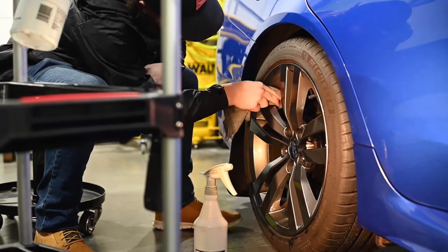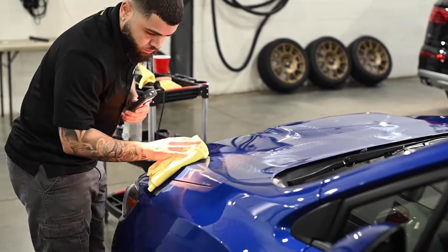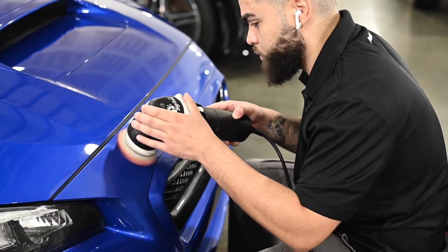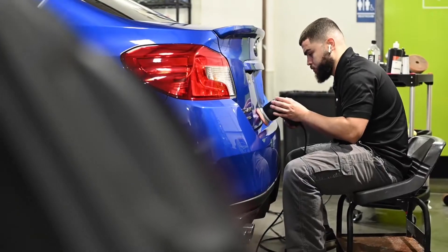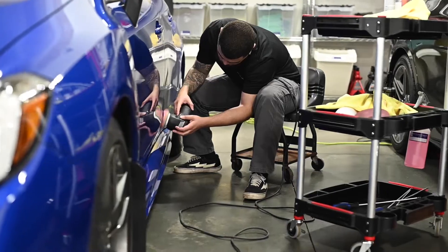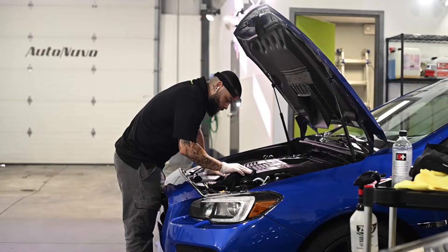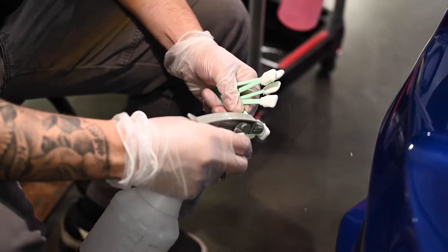We then further prep the wheels for our protection application. The engine bay plastics are cleaned and dressed, and we go through all the cracks and crevices with tar remover and small detailing swabs to remove any polishing residue or dirt left behind.